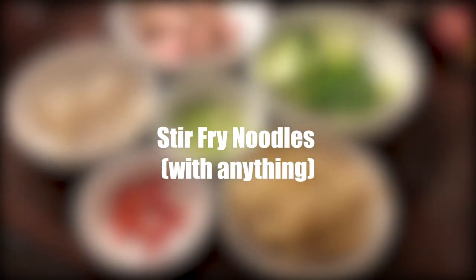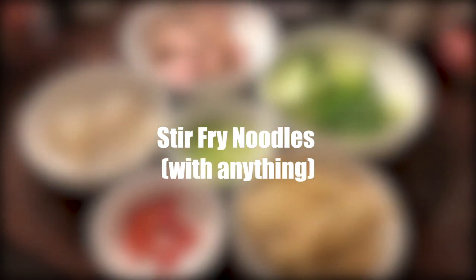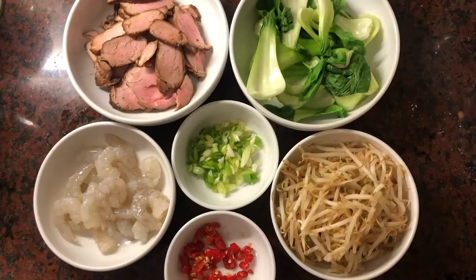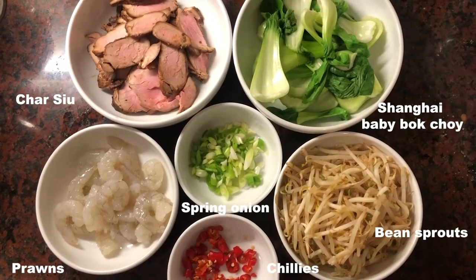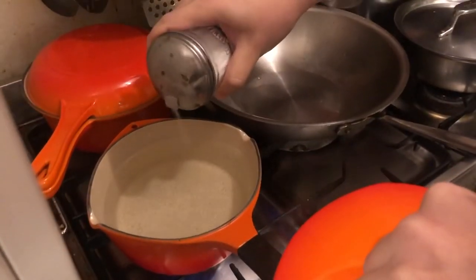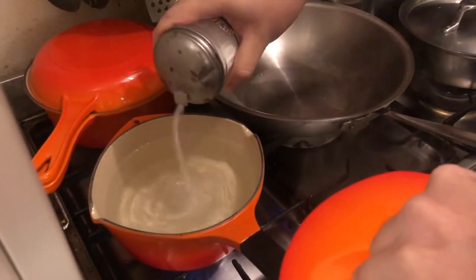Hello, today I'm gonna introduce you to probably one of the most famous Chinese food stir-fried noodles, and you can literally cook it with anything. A lot of ingredients are optional — in fact, what you put in really depends on what's left in the fridge on the day. At least that's how I do it. If you're vegetarian or vegan, you can choose to leave the meat out.